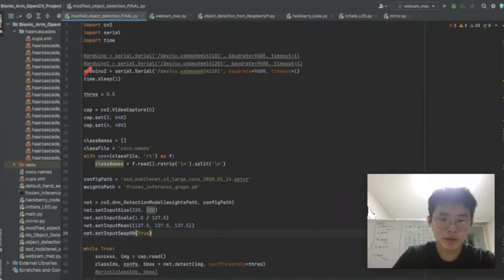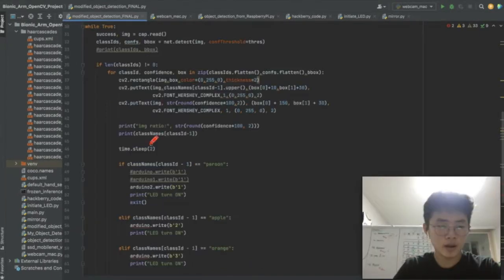For the Python code, I first made a serial connection to the Arduino Uno that is connected to the Raspberry Pi. Weights and configuration files are also referenced as well. Basically, the code identifies and draws a red rectangle around the object detected continuously in a while loop. Depending on the object, the code also communicates specific binary data to the Arduino serial port. For example, if an apple is detected, the binary number 2 is communicated. An LED is lighted up as well to show visual evidence that the code is working.